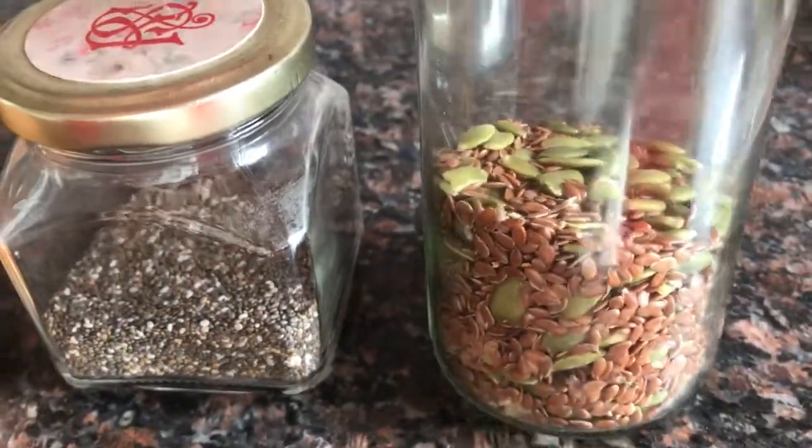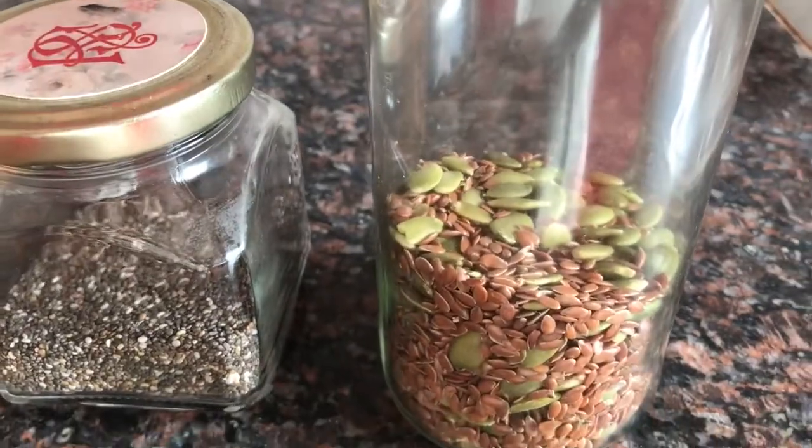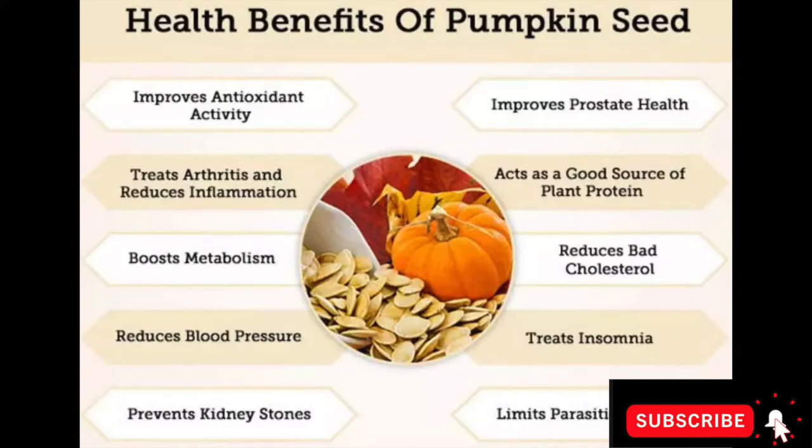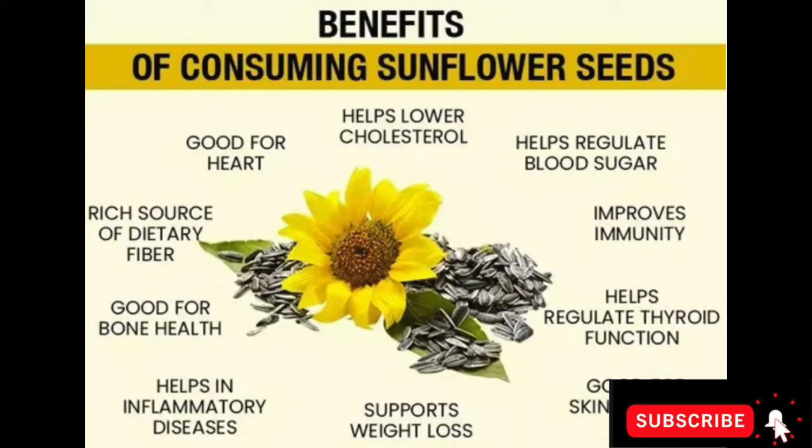I have taken chia seeds, pumpkin seeds, and sunflower seeds. Now I'm going to show you the benefits of each seed I've put in my smoothie. These seeds are very beneficial for your health and you must include them in your diet daily.